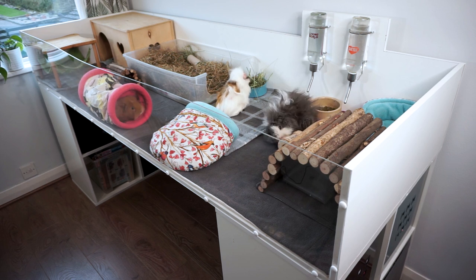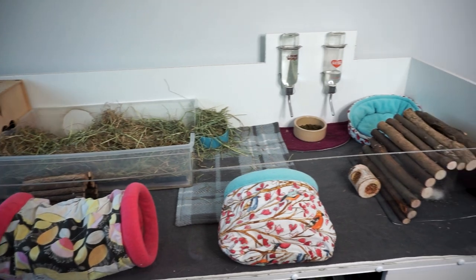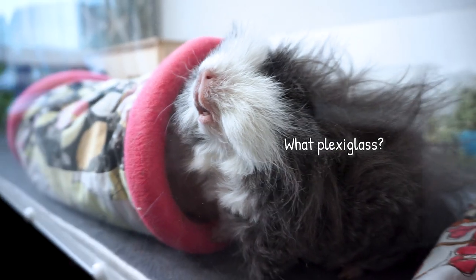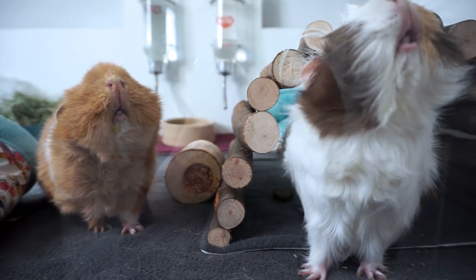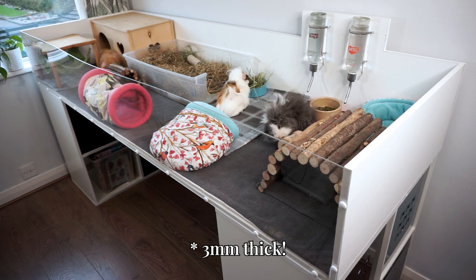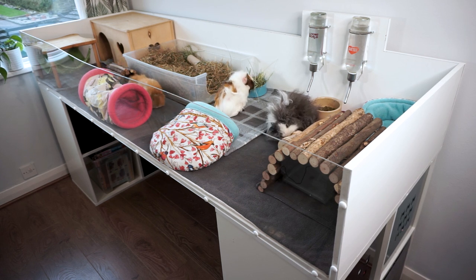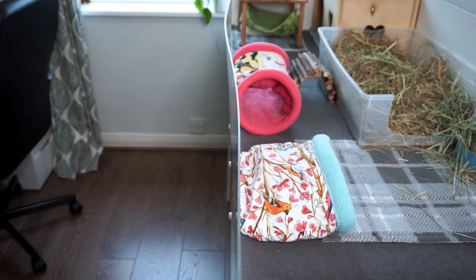The other main material is the plexiglass panel running across the front of the cage. I used plexiglass that is 3mm thick, which I think is more sturdy than the 2mm version. It does have a slight warp in it, although it's really only noticeable from the side.